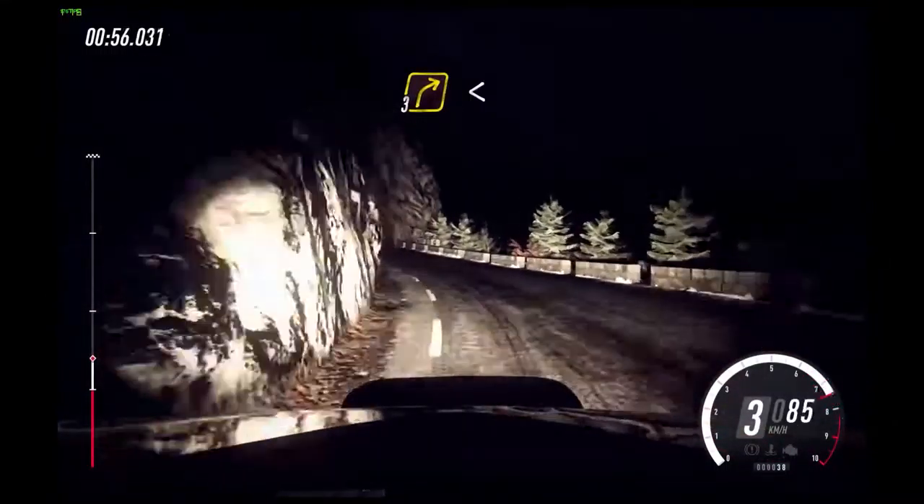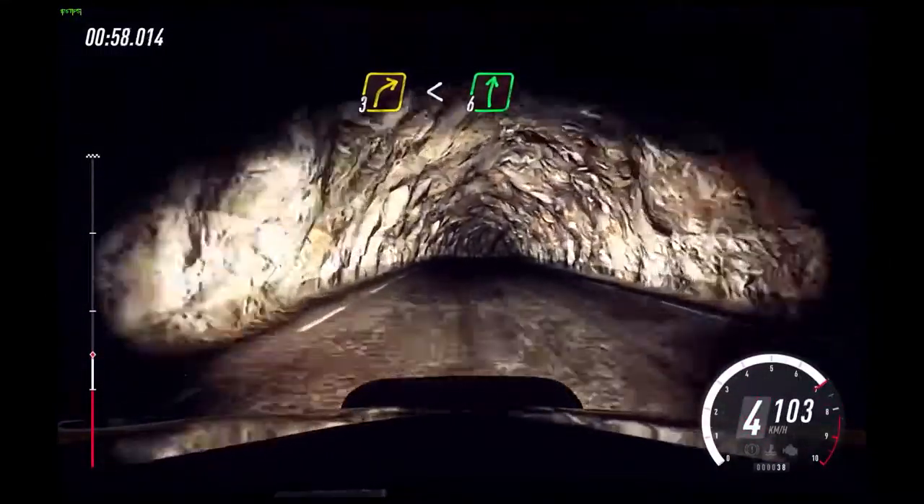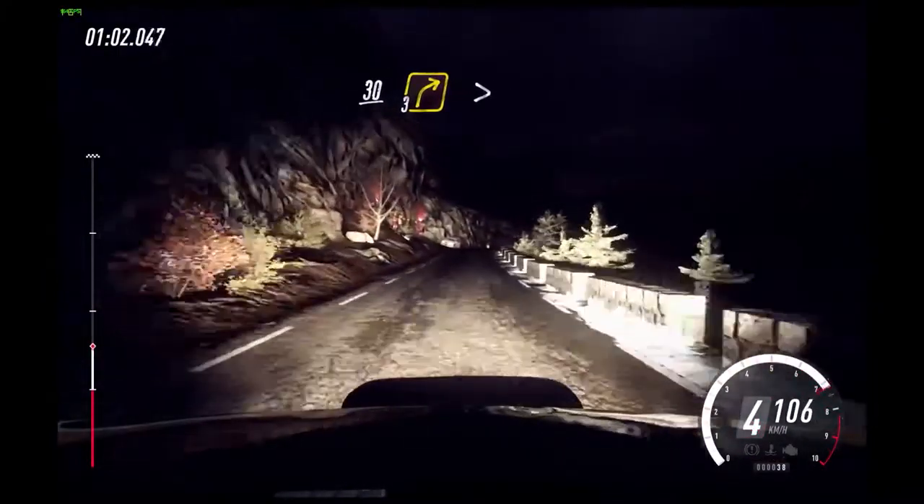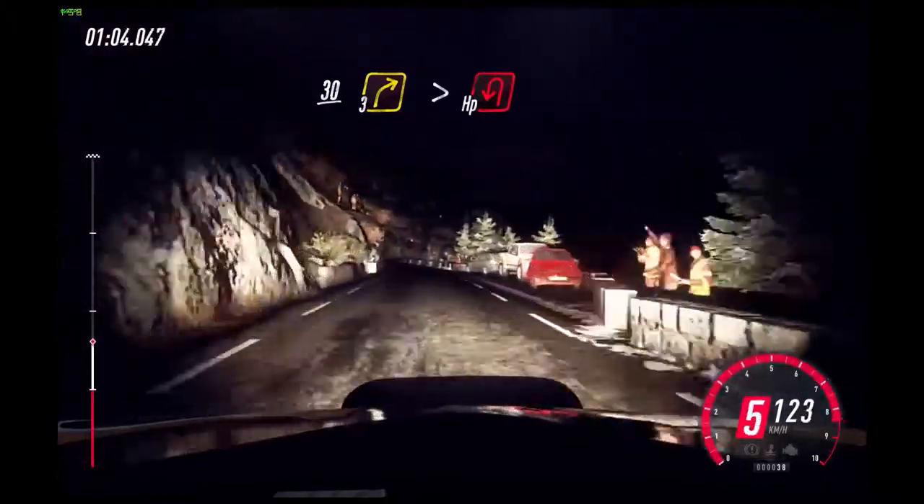Three left long, tightens through tunnel. 50. Three right long. Three right long, opens. And six right over crest, keep left over 30.